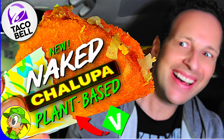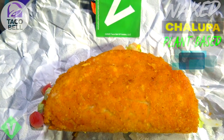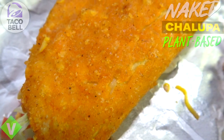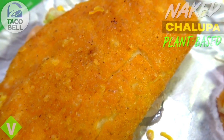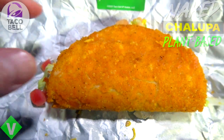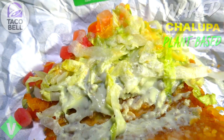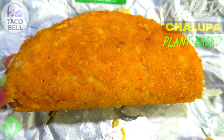Here it is — the plant-based naked chalupa, and already this is looking very impressive. It looks pretty much like the naked chicken chalupa, maybe just a little bit smoother on the outside. Breaking it down: replacing the usual fried chicken shell is a pea protein blend that's breaded and fried to a crispy golden brown. Inside we've got the usual blend of lettuce, tomato, cheese, and avocado ranch sauce.